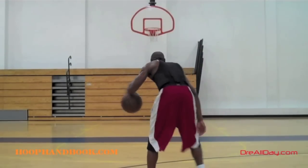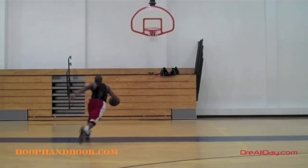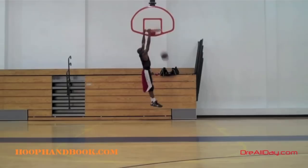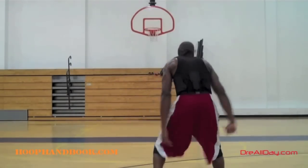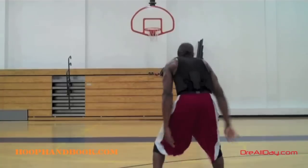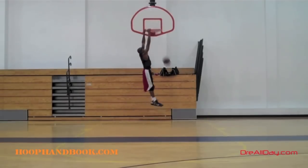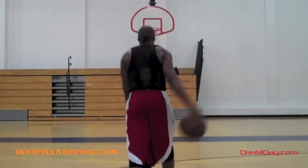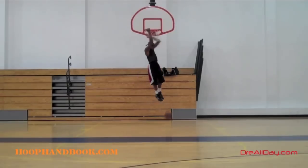This time I'm going towards my left-hand side. Quick, hard in-and-out dribble, pound dribble — one or two extra bounces — explode to the rim, gather off two feet, and finish with the dunk. I'm going off two feet for this particular drill. I can go off one, of course — there are many different ways to finish at the basket. The purpose of this drill is to finish with a dunk going off two feet for the drive: pound, in-and-out dribble, going in, finishing.